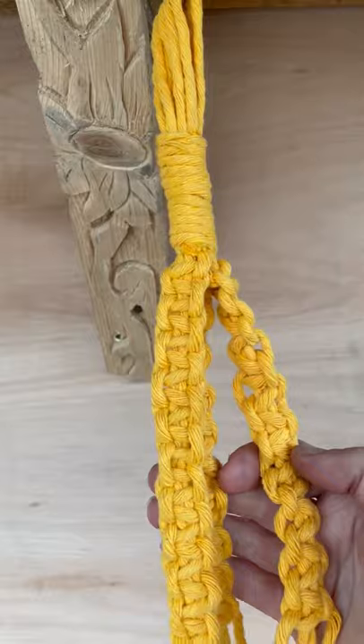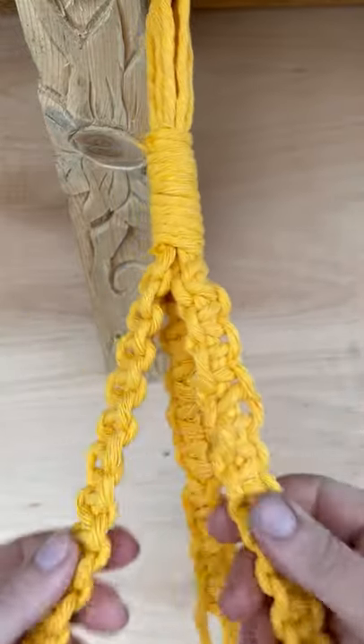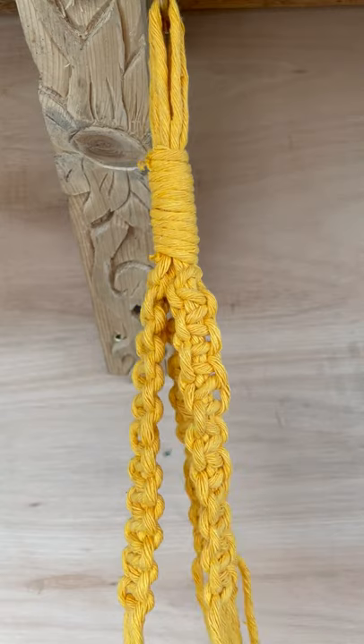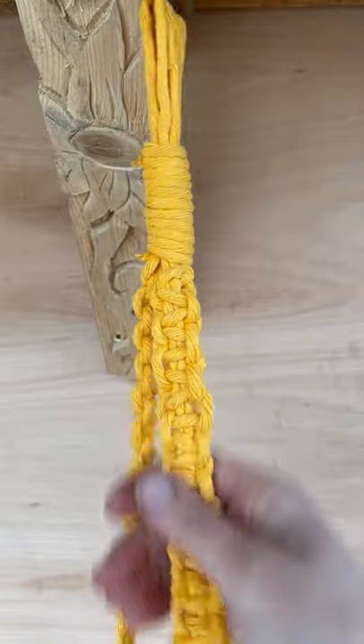The top part is now done. I've got three different sections like this — these are the square knots. It's worth going back to that snippet at the beginning to show you how to do it. If you're not feeling confident, just keep rewatching until you feel like you've got it nailed. So three sections done, and now we'll carry on and create a different design with the lower bits.